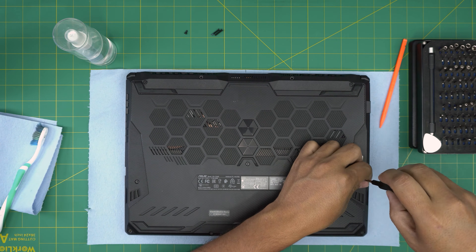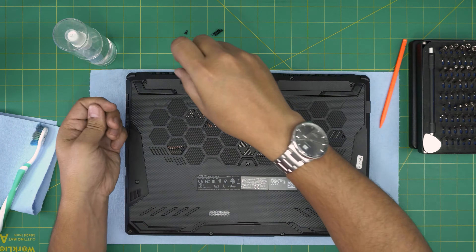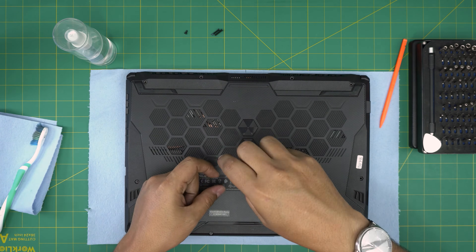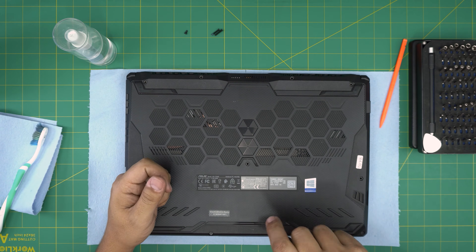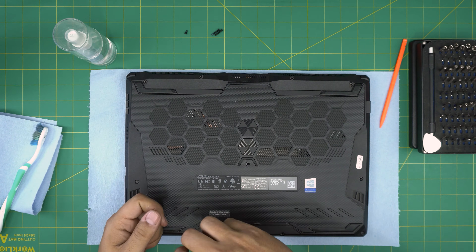Remove all the medium screws including the one in the middle and the two in the front, and keep them in another pile. If you find my videos helpful for doing your own servicing, you can support the channel by clicking like and subscribe — it helps motivate me to make more videos and answer your questions.